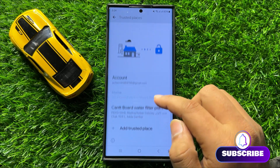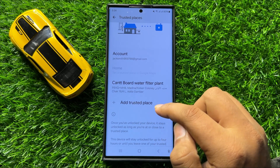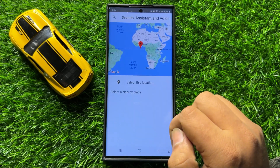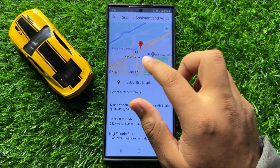Now here scroll down and to add trusted places click on Add Trusted Places. From here you can select any area on the map.